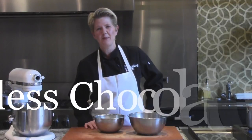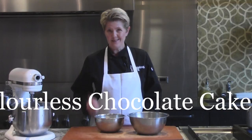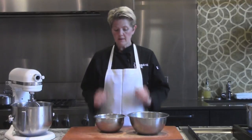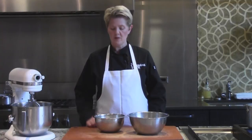Hi, I'm Shelley Young, owner of The Chopping Block, and today I'm going to teach you how to make a flourless chocolate cake. This is right up my alley. There's just a few ingredients to it. It does take some technique, but the steps are simple and few, so I like that about it.